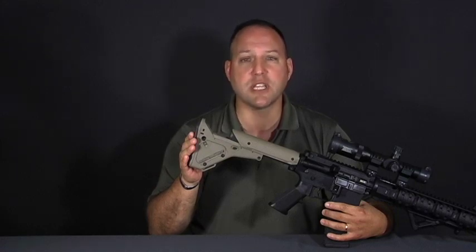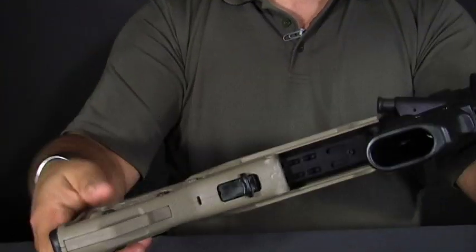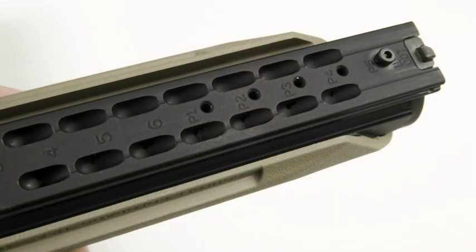If you find yourself in and out of a vehicle constantly, this is an excellent choice because you can preset your preferred length of pull. An integrated stop makes sure your stock is in the same position every time without having to think about it. The way this works is that there is a set screw you install at your desired position. Every time you release the stock, this set screw becomes a hard stop.